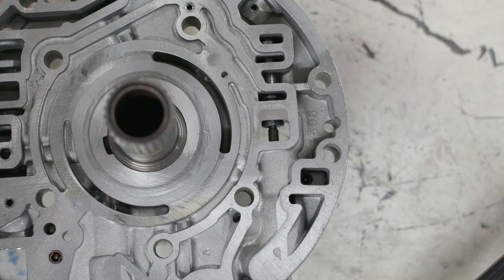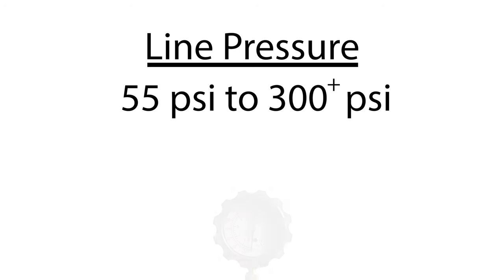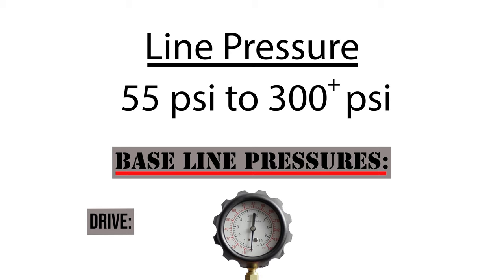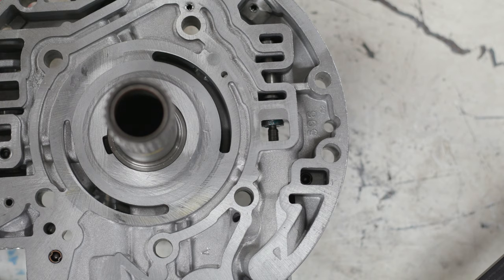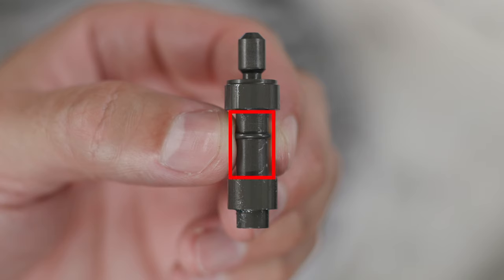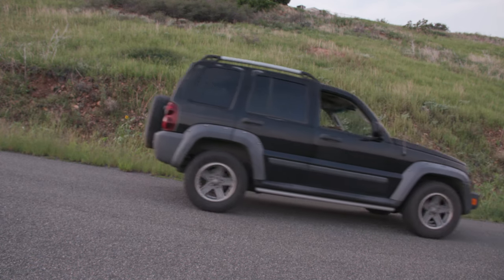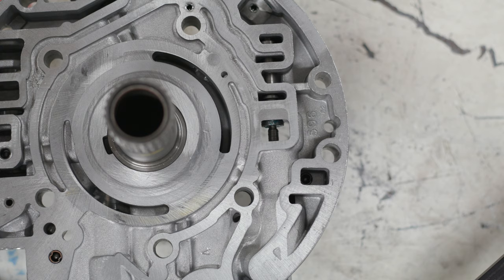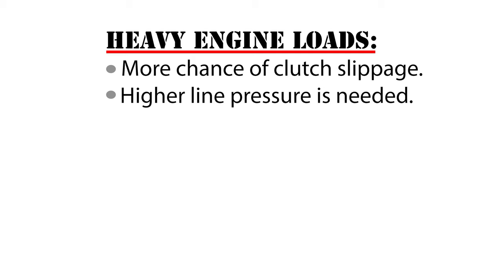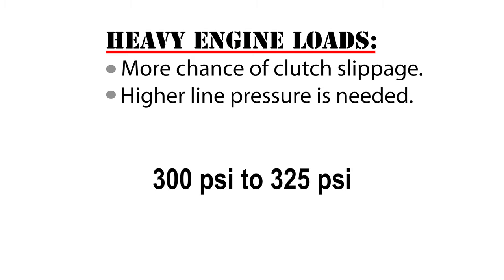When the vehicle operates in reverse it requires higher line pressures due to higher loads. The baseline pressure in drive is right around 55 to 65 psi, but in reverse the baseline pressure is elevated to right around 65 to 75 psi. Any time the transmission is in reverse, oil at line pressure is fed to this portion of the boost valve. If the vehicle is backing up a steep driveway with the throttle applied, even more load is placed on the transmission, requiring even higher line pressures — up to around 300 to 325 psi — to keep the clutches from slipping.